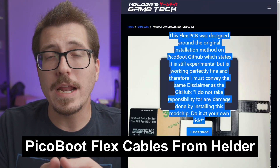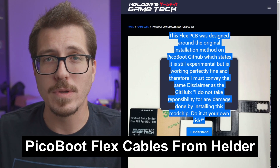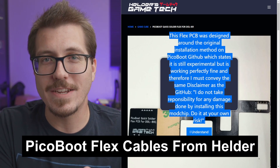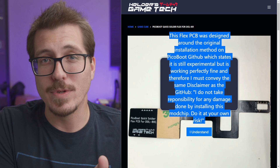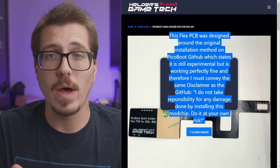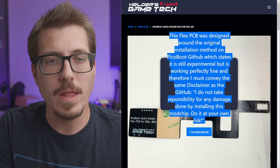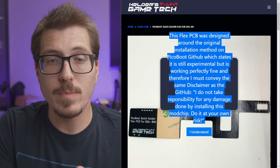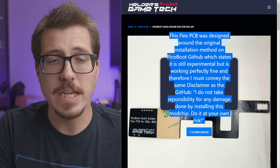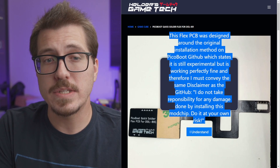I sort of regret being hard on GameBox the other day when I mentioned their weird flex boot cables, because now Helder has developed quick solder flex cables for the PicoBoot for both DOL-001 and DOL-101 GameCubes. The website mentions that these flex cables were designed around the original installation method for the PicoBoot on the PicoBoot GitHub, and that PicoBoot is still experimental.